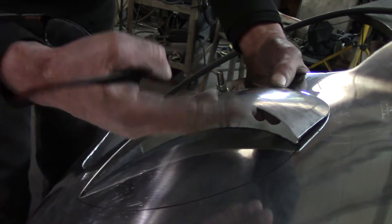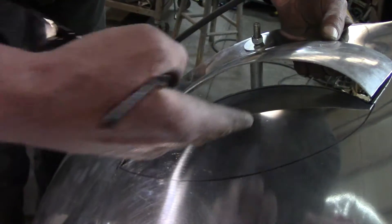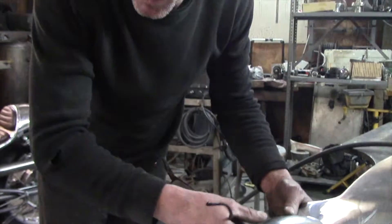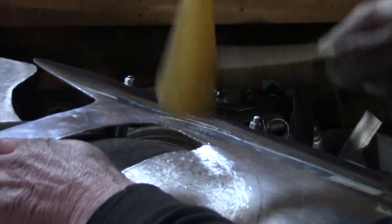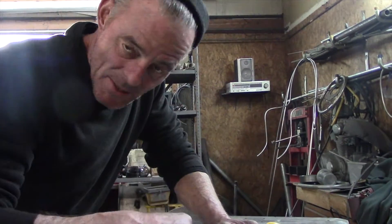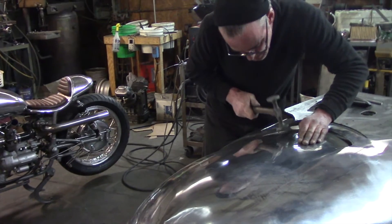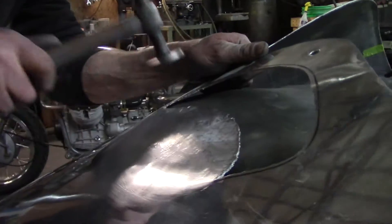I'm going to start hammering this on the shot bag and then get this to be a nice little scoop in there. We'll put some nice screen in there — I'm thinking brass or something would look good. It's going to have a handle now so you can pick it up, that's really what that thing's for. As I do that, it makes this hole bigger, so more stuff can go in — air, bugs, rocks.